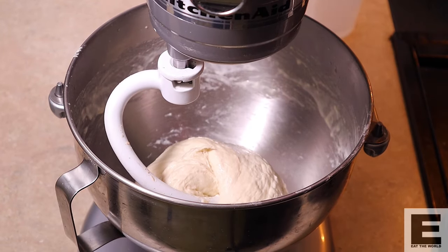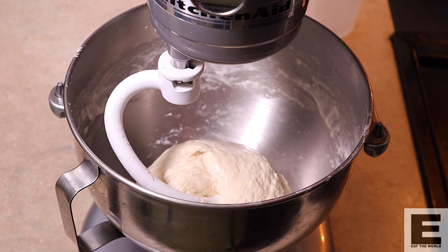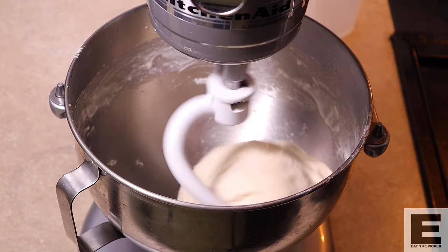I just want to stop for a second. Can you see how this dough is really developing now? It really excites me when dough is being made. It is such an organic thing — it's living, it's breathing, it's changing. There are chemical reactions happening and its structure is changing. It's so cool. You can see from where it started to where it's at now, it's really developing that texture we want. Just a little bit more water to add and we'll be there.